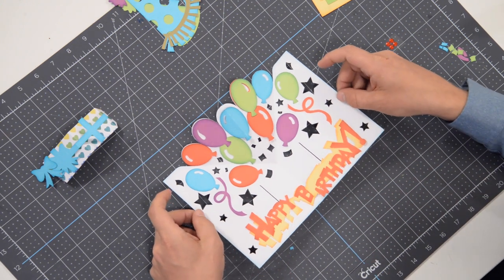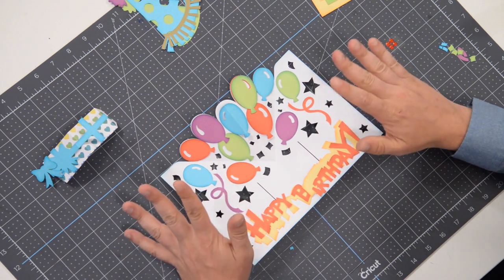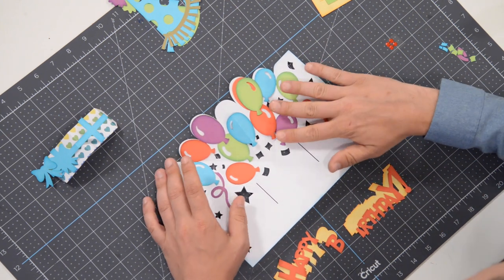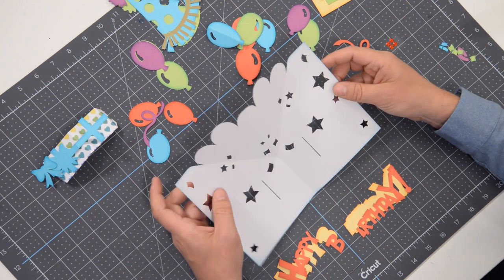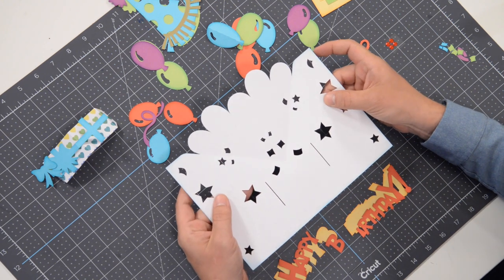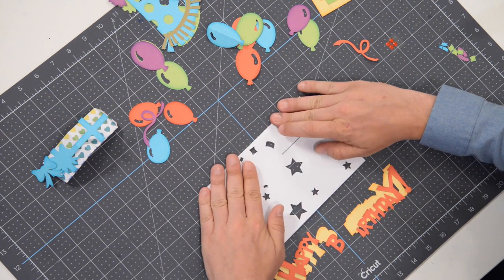Here in front of me I have the main structure laid out. I'm going to move everything off so I can show you the main mechanism, which is this piece here. It comes out flat — I've already pre-folded it, but you're going to start off by folding it in half.